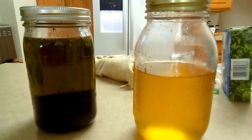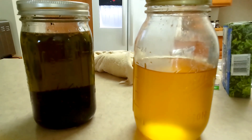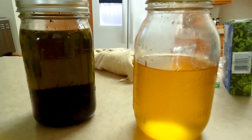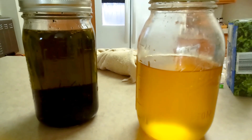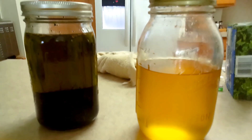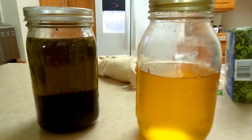I mix the ground star anise with that vanilla cinnamon sugar you get at Walmart and keep it in a shaker. I put it on my oatmeal, in my smoothies, on my sweet potatoes when I'm cooking them, in my cookies, in my overnight oats — anything I'm making. Star anise is terrific. You can even use it in Chinese food to give it a really good kick.